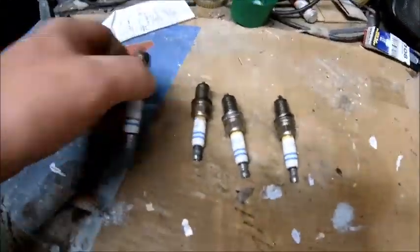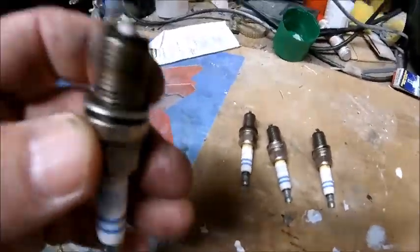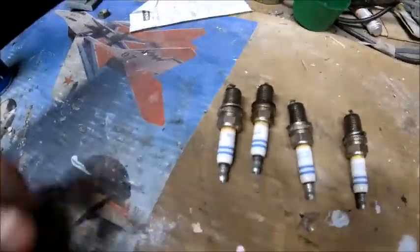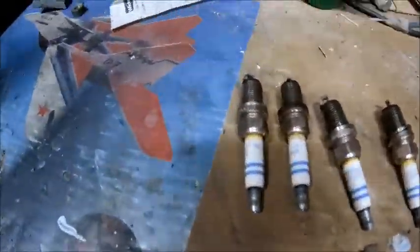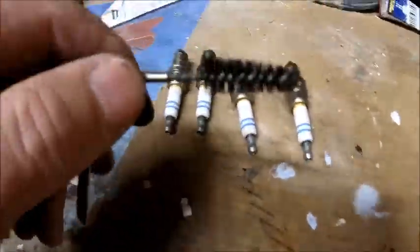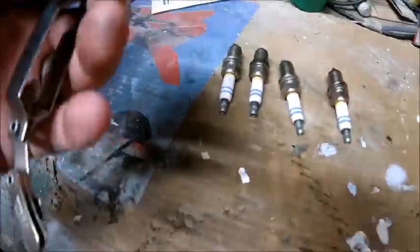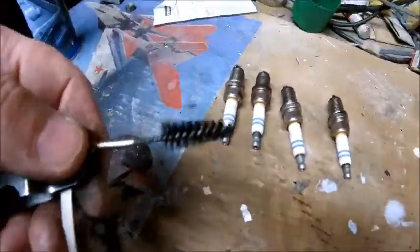A lot of people, being old school, would probably get the wire brush on these. But my understanding with modern plugs — especially these ones which are double platinum — is that you shouldn't use a metal brush against them because it leaves deposits on there and can remove the coating as well. So what most forums seem to tell you nowadays is to use good old car cleaner, and I've got a plug gapper here with a nylon brush on it. So I'm going to give them a clean with that, not go too mental, and then gap them up to 0.70mm — that should be good.